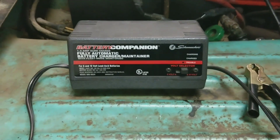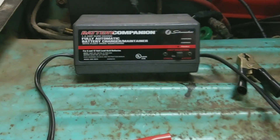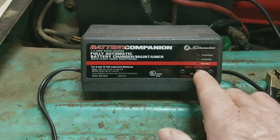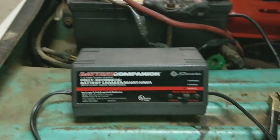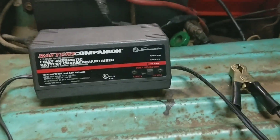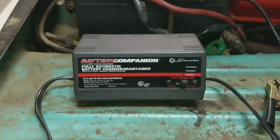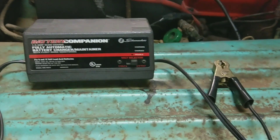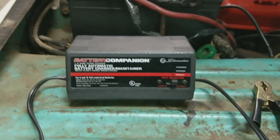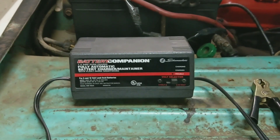Now if I'm going to store this in the wintertime, I'm going to use my trickle charger. It plugs into regular household current, AC 120 or whatever. You've got two settings: 6 volts and 12 volts. Put it on 12 volts because that's what your charging system is on most vehicles. The trickle charger is going to keep my battery 100% maintained all through the winter months — I store my collector cars for like three or four months. The trickle charger maintains the battery, whereas the quick connect is only good for maybe a month or two.